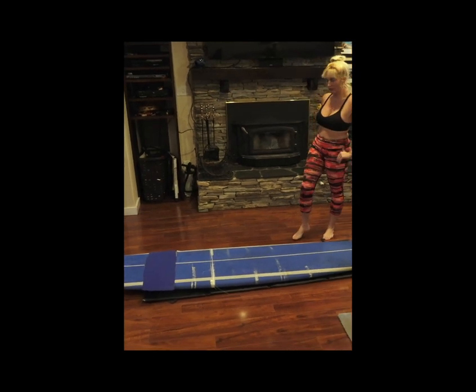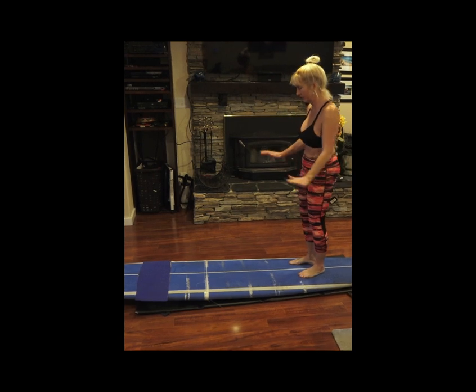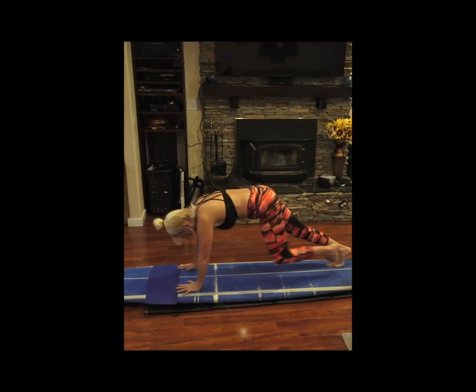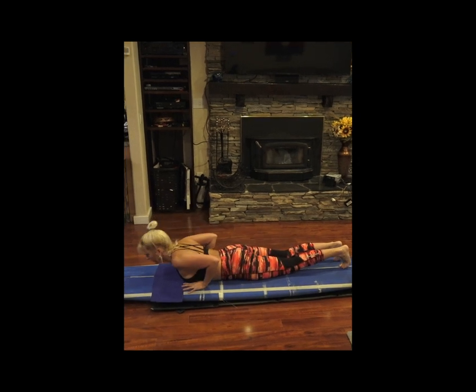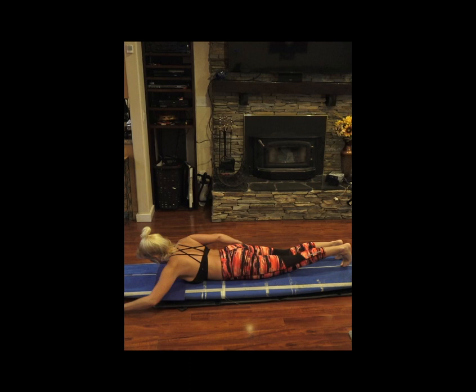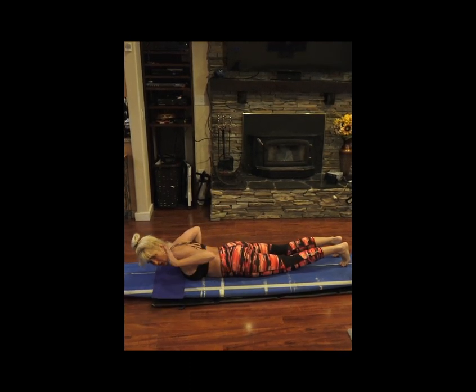I've been struggling with my pop-up for years, so I'm going to try to give some tips that I've learned through the years. I'm still working on it — it's a work in progress. Anyway, I got this old surfboard to practice with, so pretend you're surfing or paddling and put your hands on the board.